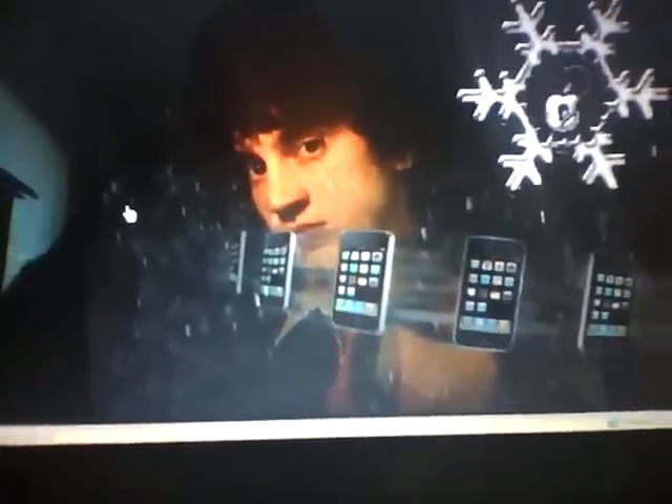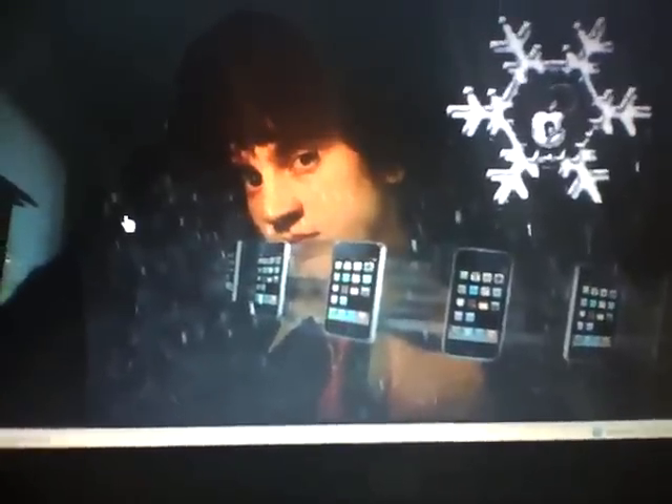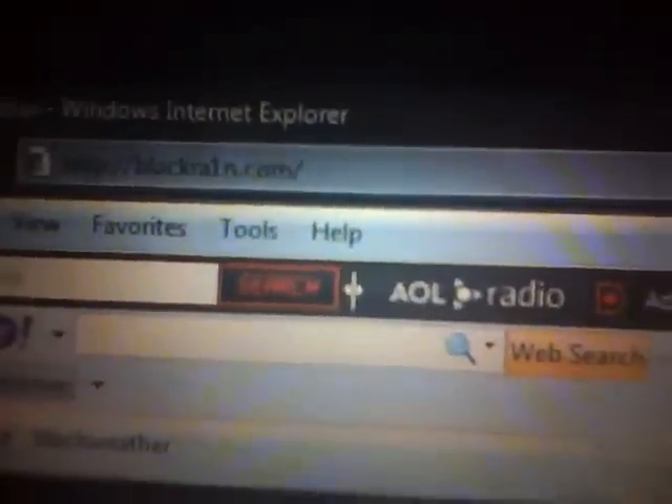There are a few ways you can do this. The first way is if you're on a pawnage firmware — let's say you stayed on 3.1 or something like that because you wanted to keep your unlock. The first thing I'd want you to do is restore your iPhone through iTunes to 3.1.2. Just restore it to the newest and greatest firmware. Once you have done that, you will visit BlackRain.com.